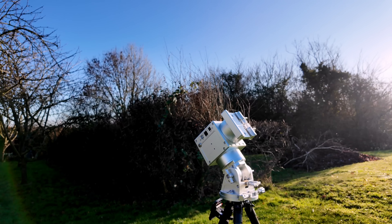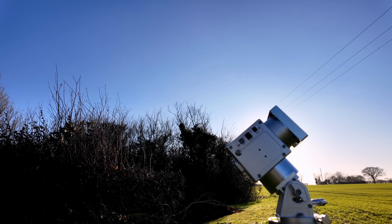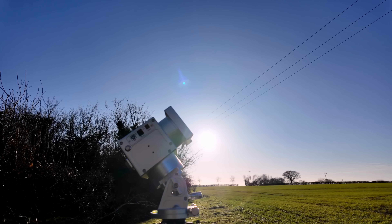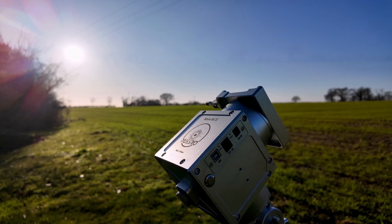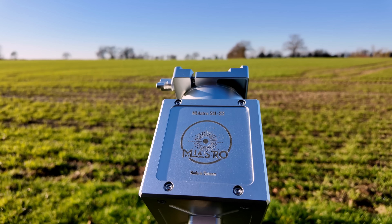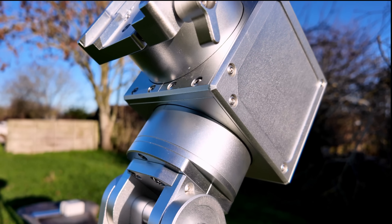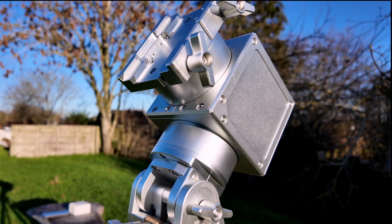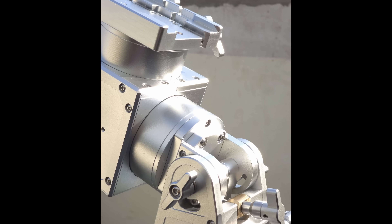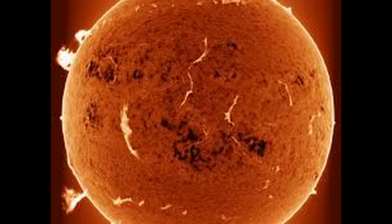Now let's talk about something that looks cosmetic but totally isn't. The Sal 33 uses clear silver anodising, and that's a deliberate engineering choice. Clear anodising is harder and more scratch resistant than coloured finishes. And if it does get scratched, the exposed aluminium underneath is the same silver colour, so the wear will stay subtle and not show too badly. Coloured anodising fades under prolonged sunlight exposure. Clear anodising doesn't fade and it reflects more heat, which is especially important for solar observing — a core part of ML Astro's focus.